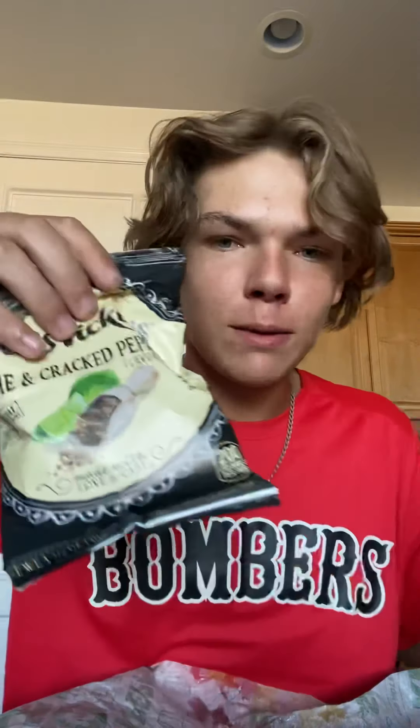We got lettuce, spinach, onions and stuff. But other than that, we got these chips I've been eating — those are good. They're lime and cracked pepper. They're good. I'm not gonna review those though; if I did, they'd be like six out of ten. Alright, today we got the subway — let's just get straight into it.